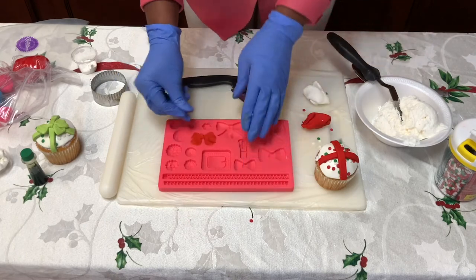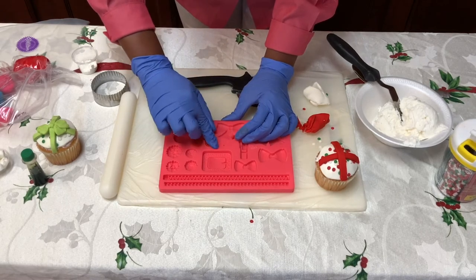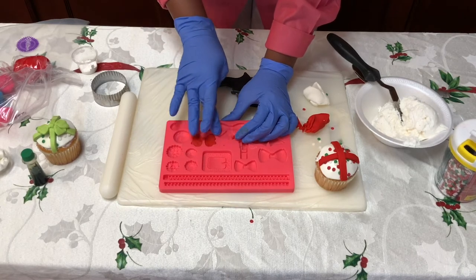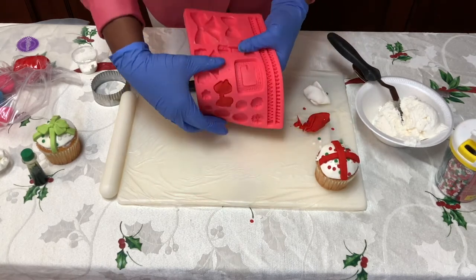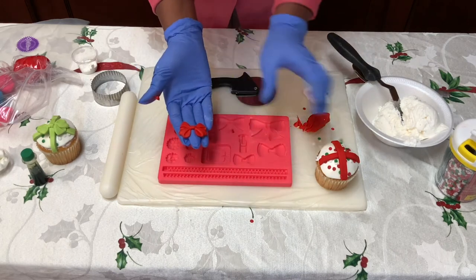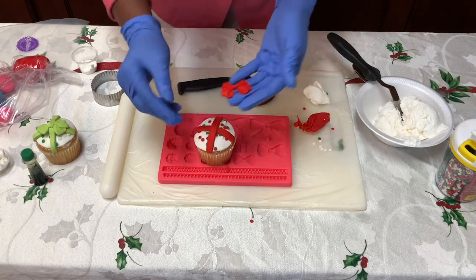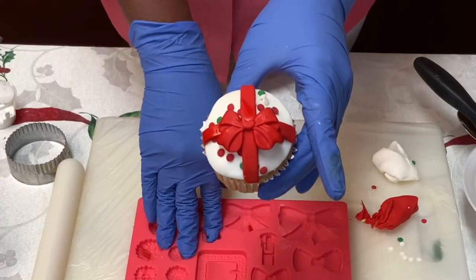Rake off that excess fondant. Make sure all of the fondant is inside of the design — remember in school your teacher taught you to color inside the line? Well that applies right here making fondant. Now I like to bend it and just pop it out like that — that is not going to break, I promise you. You've got your pretty bow. Get just a little bit of water on top of that cupcake, and now we have our present cupcake.